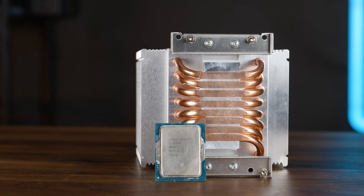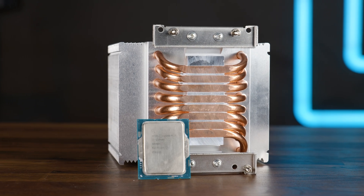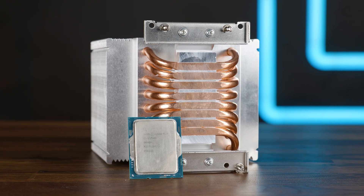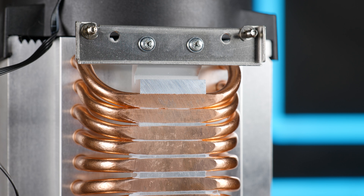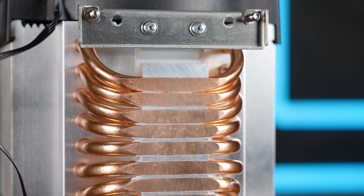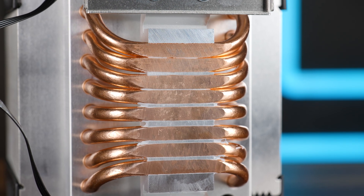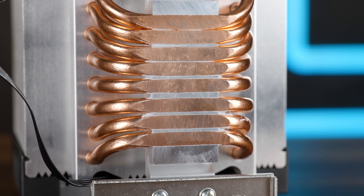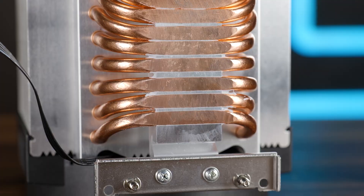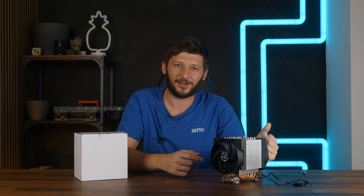Before you ask — yes, I did try to run it at a 250-watt workload, but even at full fan speed the CPU throttled really hard. Most likely because the heat is being generated in one tiny concentrated spot, whereas the 4U is designed to take heat away from a huge surface area — a combination that doesn't work particularly well. And yes, this is also why I burned my hands so badly: at 250 watts, the three central heat pipes were scorching hot. My hand knows it.